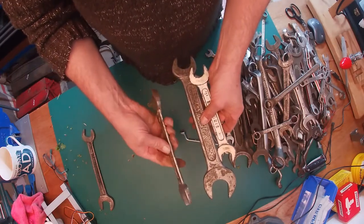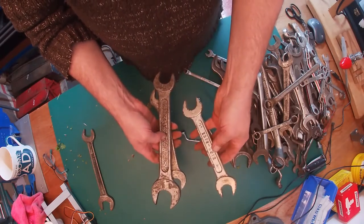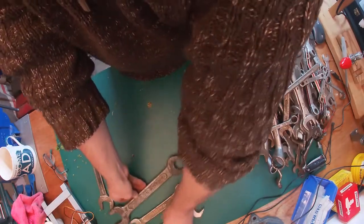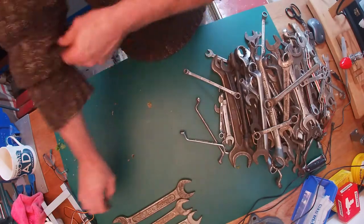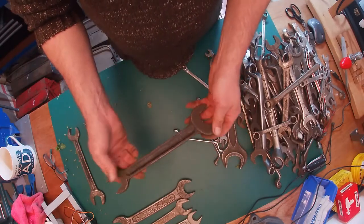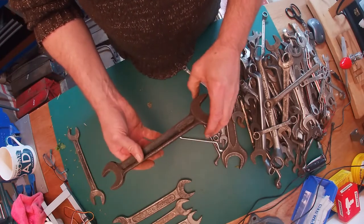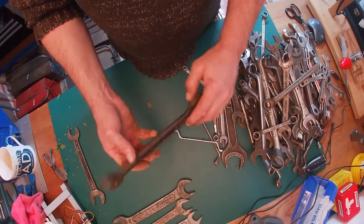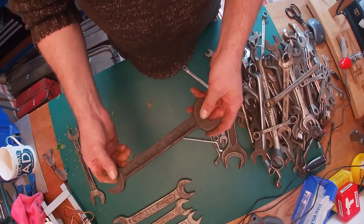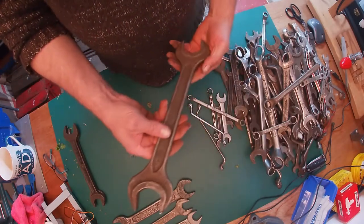Three King Dick spanners — chrome vanadium it says on there. Maybe there's a set in there somewhere, so I'll put those to one side. There's another Super Slim. Again these have the same black finish as some of the Snail brands that do look like they have the very same black finish. I think the patterns are slightly different, so I'll put that in a Super Slim pile.